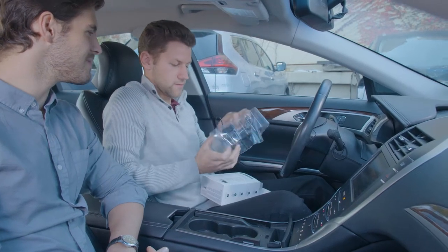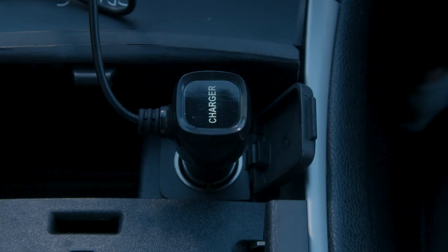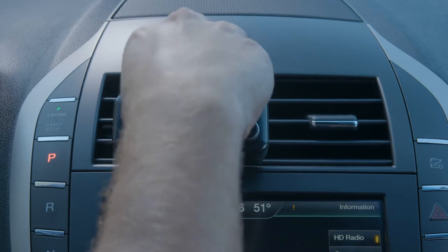Open your vent mount packaging and remove the device with the plug attached. To get started, plug your power adapter into the vehicle's lighter socket. Place the vent mount in the position and angle you want.